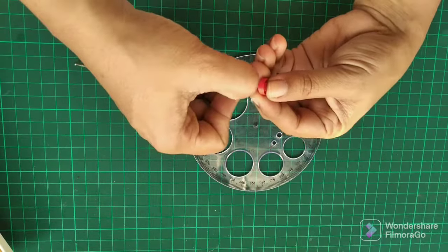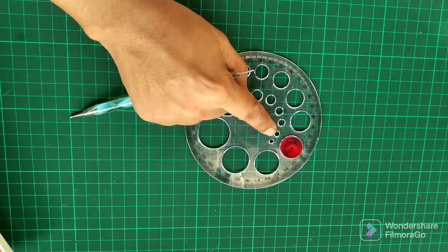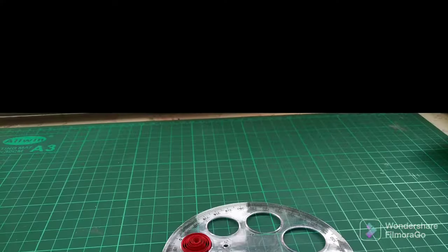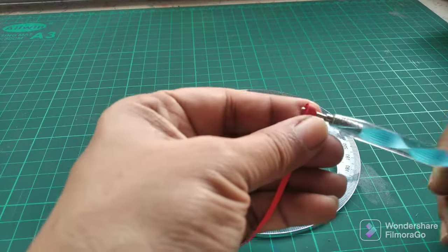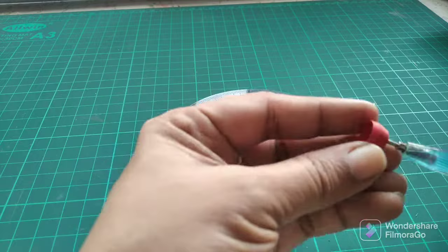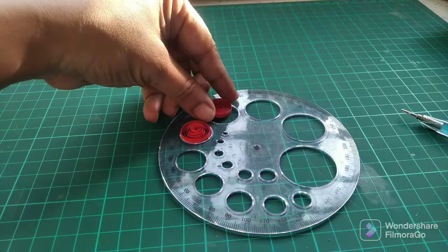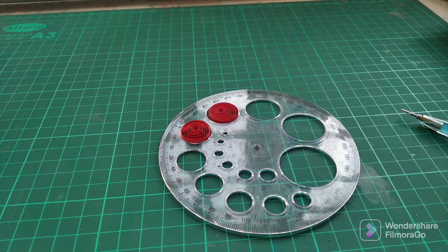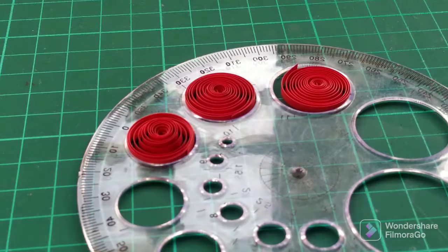Now I make a coil using a full red quilling strip and then I'm going to make a loose coil with the size 9 circle. I keep making more loose coils for the other sizes — size 10 and 11. I usually try to make different sizes at the same time because that's a little trick in saving time.